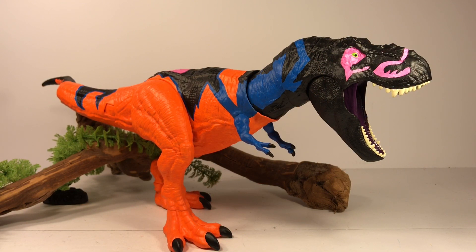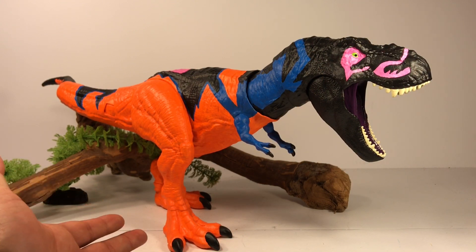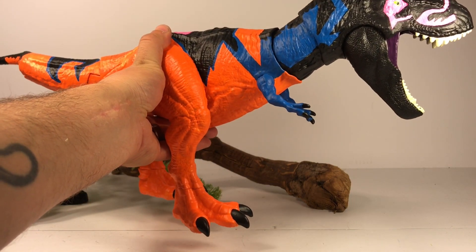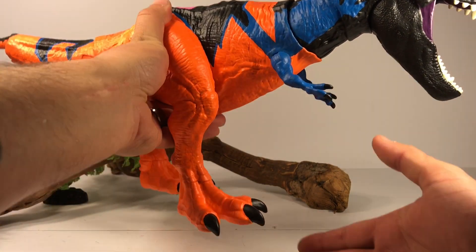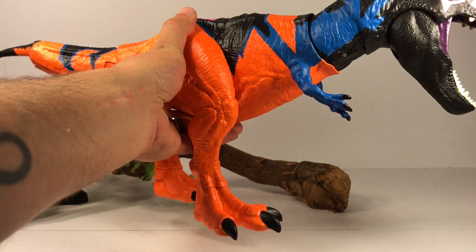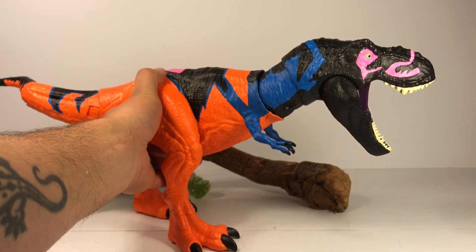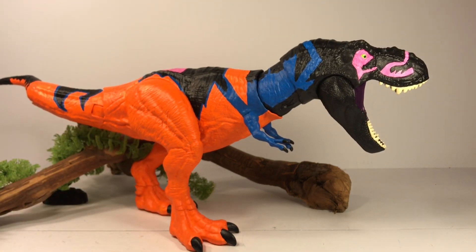Something I did differently that's not on the original toy: on the original Omega T-Rex the feet and hand claws weren't painted — those feet were just straight orange, and that always kind of bugged me. So I painted the claws black on the feet and hands right here. I think it just adds some really nice definition to this repaint.